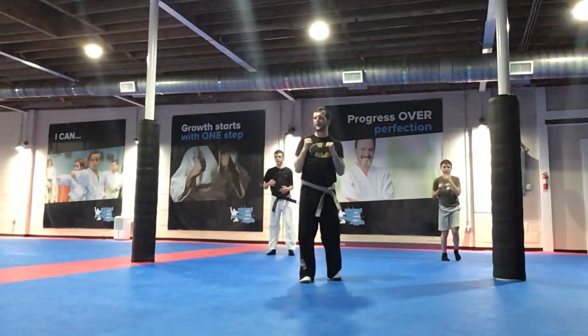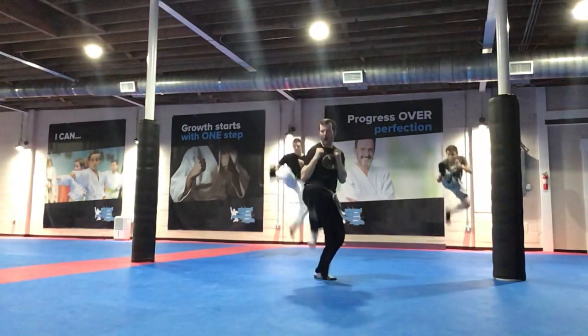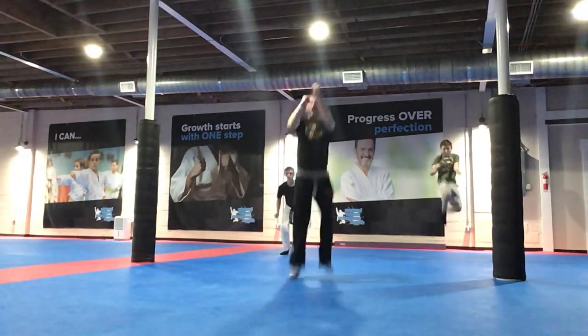Ready, go! Hands up, stay focused. Ready, go! Hands up. Ready, go!